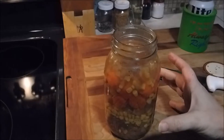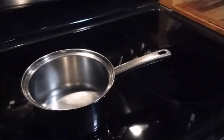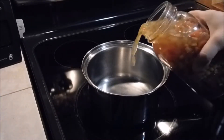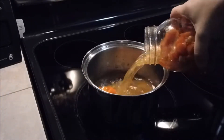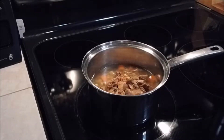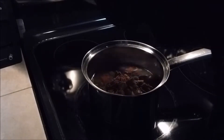Let's bring you over to my pot. Pour that in and shake it all out. It's not gonna cook unless I have some heat on that.